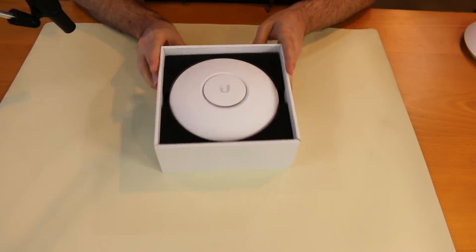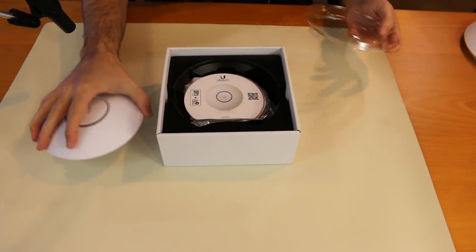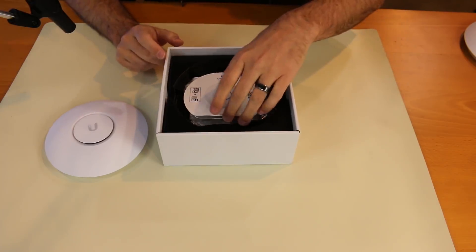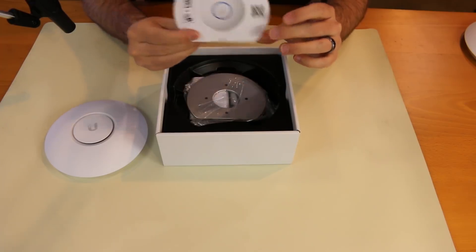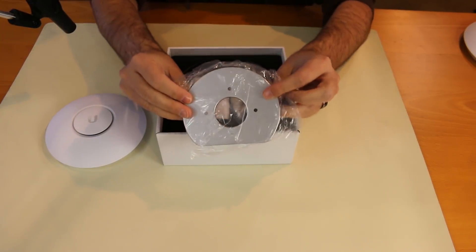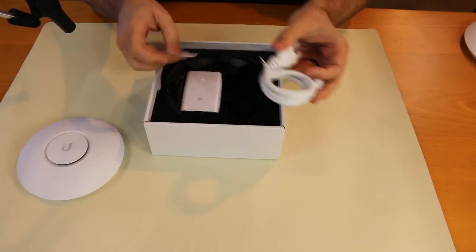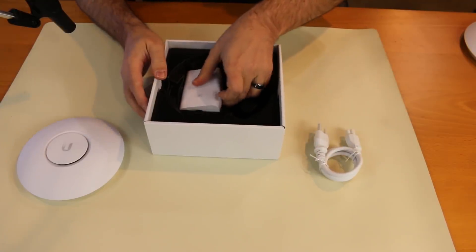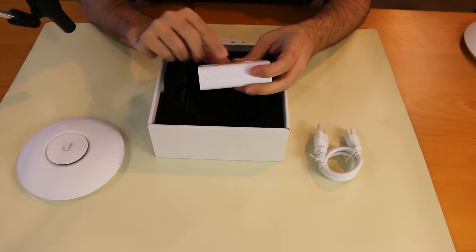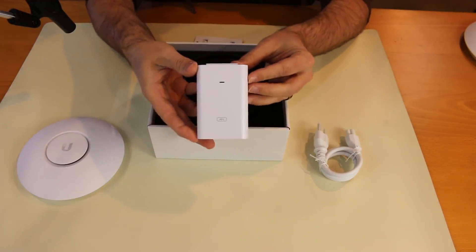There is the Nano HD. This is a nice small form factor access point. This Nano HD is $179 MSRP; however, on Amazon you can get it for $160.99. Inside the box you have the little card that tells you how to adopt it, the QR code, a metal bracket typically used for mounting on a drop ceiling, a power cord, a little bag of screws, and a POE injector. This POE injector is not 24 volt — this is a 48 volt, gigabit, half-amp POE injector.